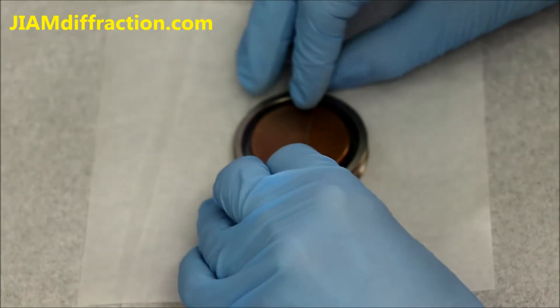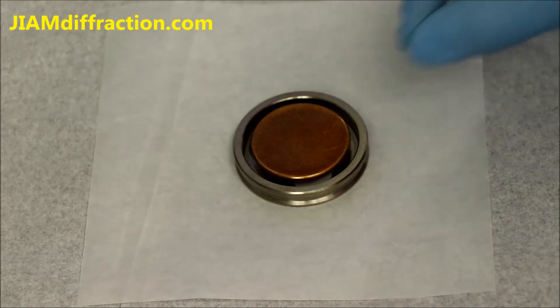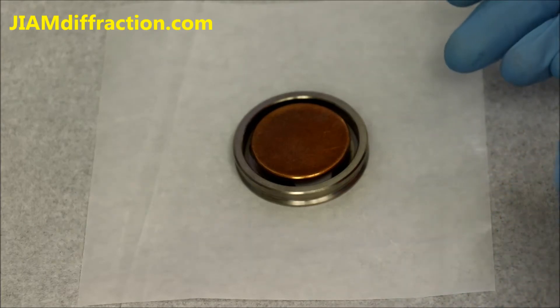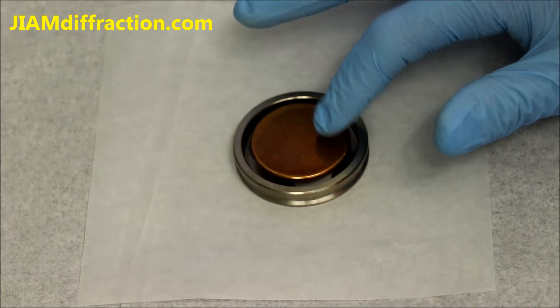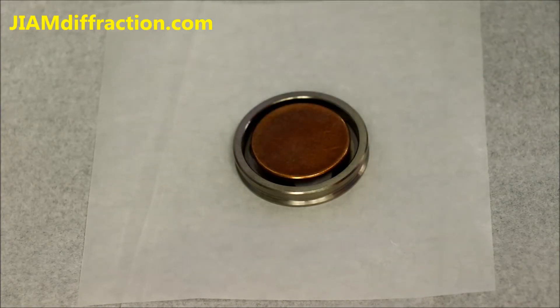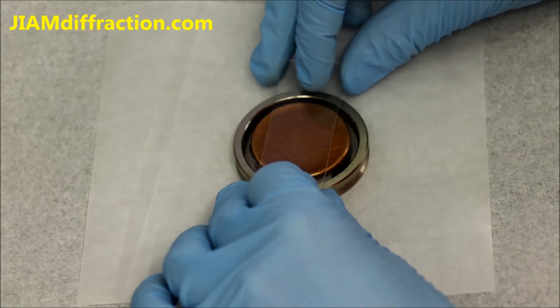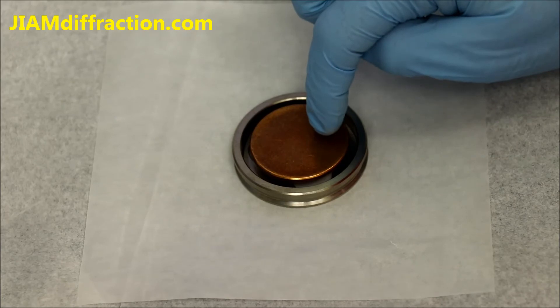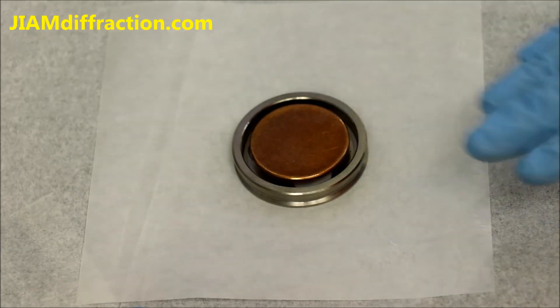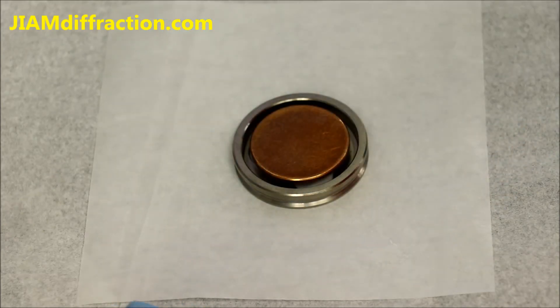I like to press down on the slide where it contacts the outer ring. Once it's nice and level, that's pretty much all of our sample preparation. If you had a much smaller sample and wanted to use this holder, you could replace this with a zero background plate. Put your sample in the center, press down, and that will make the sample level with the outside ring — the zero background plate will sit a little bit lower, but it's the top of the sample that we want level with the outside ring.